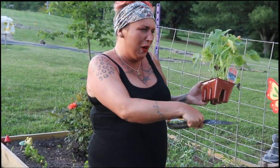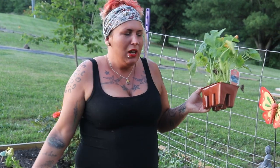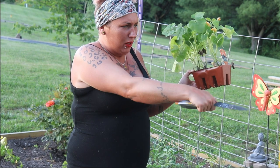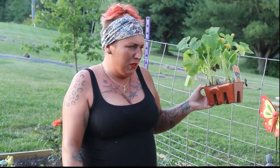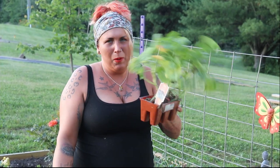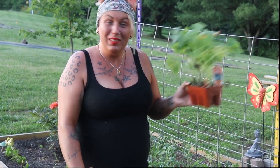I pulled out our broccoli and we pulled out our brussel sprouts so far. I'm going to go ahead and pull out these volunteers back here — these tomatoes — because they're not doing that well because of the brussel sprouts being back there. We already got enough tomatoes, so I'm going to pull those out. They're just volunteers. So let's get started.